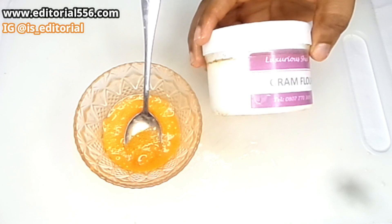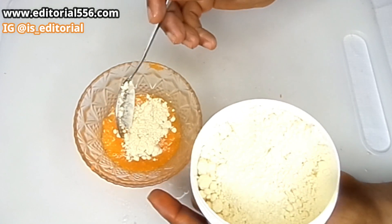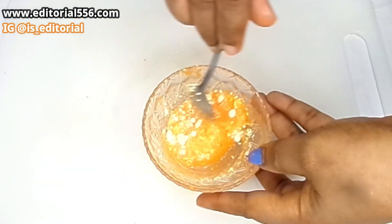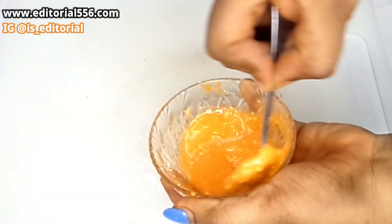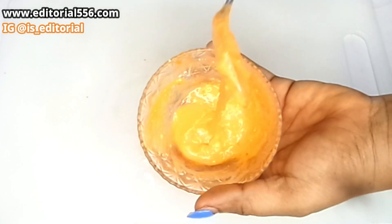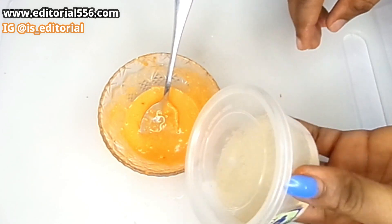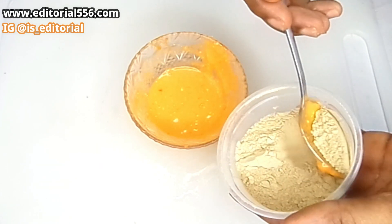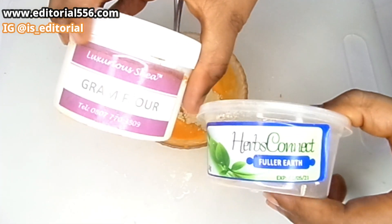We are also going to be adding some ground flour powder — about one tablespoon of ground flour powder is better for this. And then the very last ingredient we'll be needing is fuller's earth. About half a tablespoon of fuller's earth — that's the difference between the ground flour and the fuller's earth.